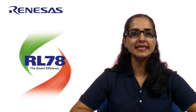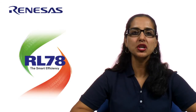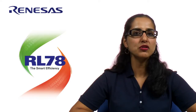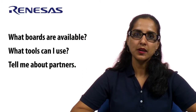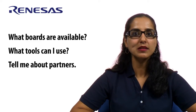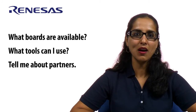Hi there, my name is Radhika Arora, Product Marketing Manager at Renesas Electronics America, covering RL78. RL78 is the essence of ultra-low power, efficiency, and extensive scalability, achieving the highest performance in the low-end MCU space. With all the collateral available on RL78, I'm going to take you through some typical questions that you might have, like what boards are available, what tools can I use with RL78, or tell me a little about your partners. So let's address these questions straight away and see how we can get started with RL78.